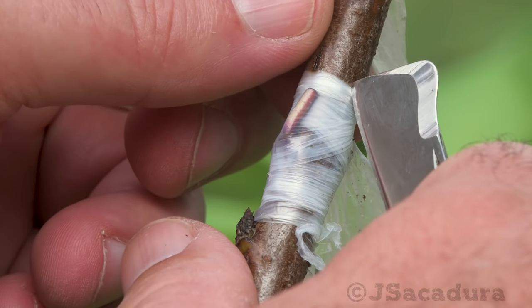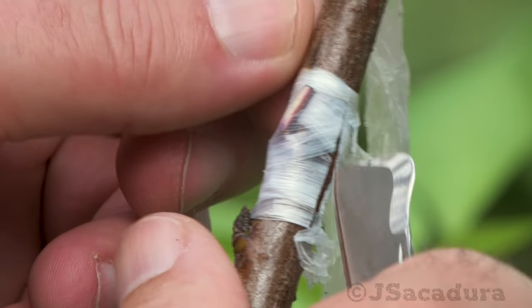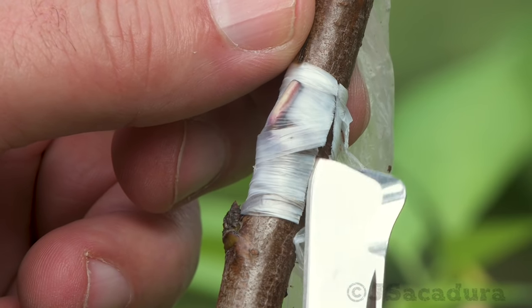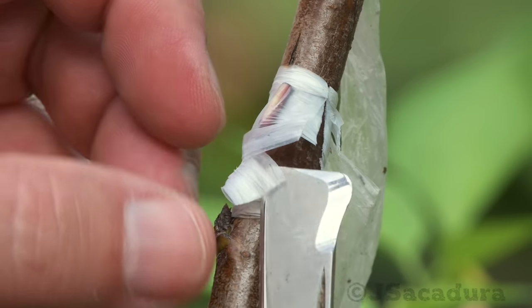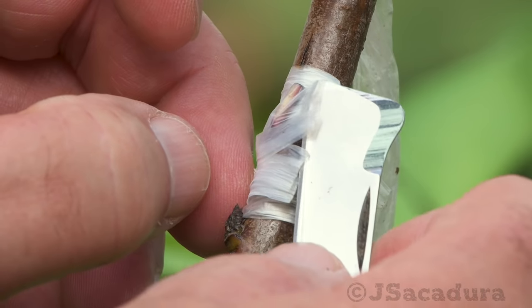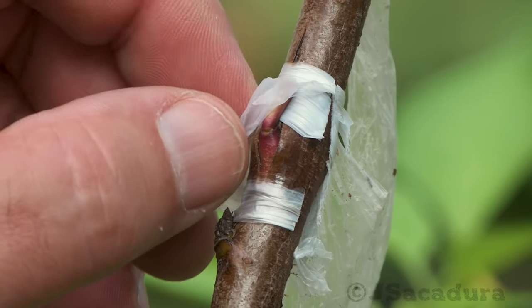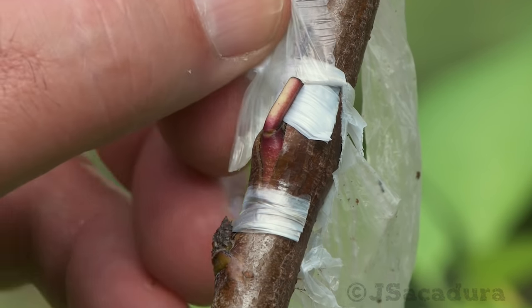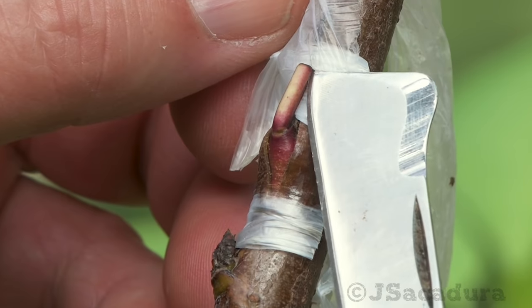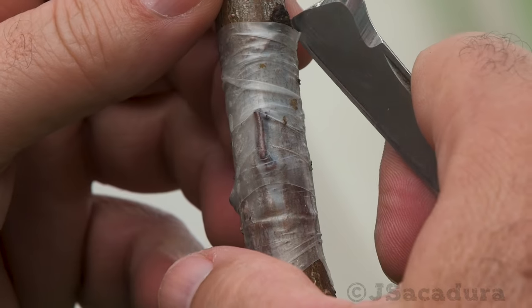Make sure the graft is protected from the winter cold. You can simply cover it again when the tree is outside, or place the grafted tree when potted in a protected location, like a greenhouse.